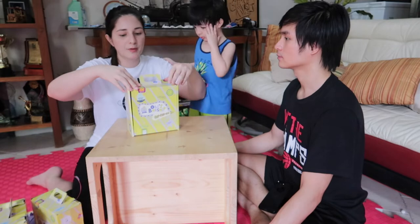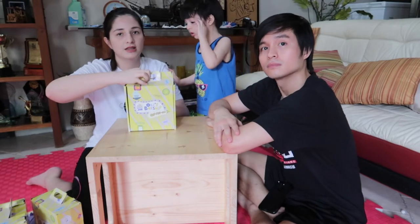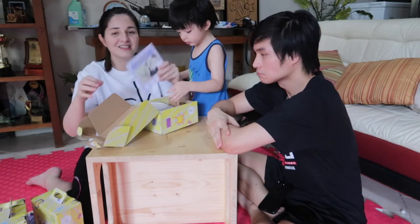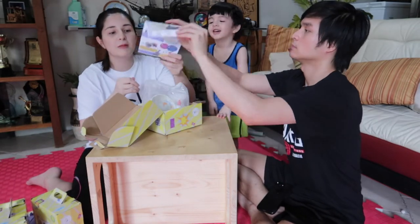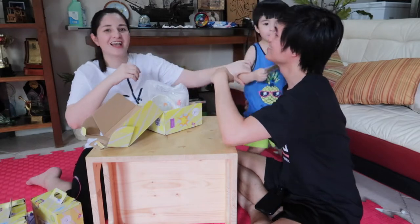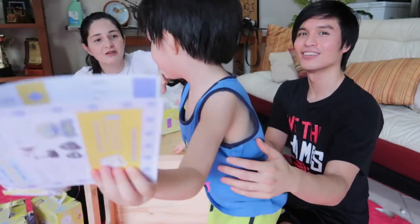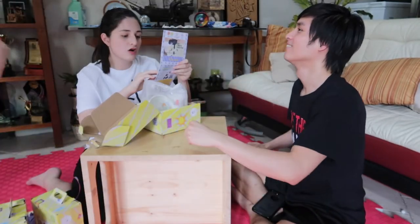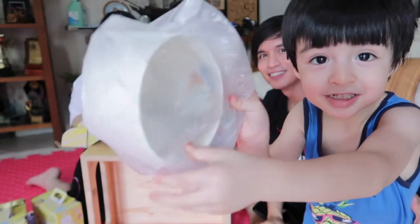So it comes in this box — it's complete with all the materials you need. This one is the instructions. So let's check: the materials inside include instructions, materials, and a flyer.